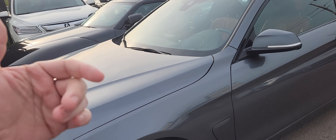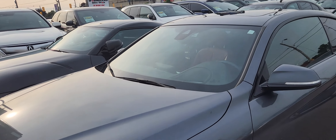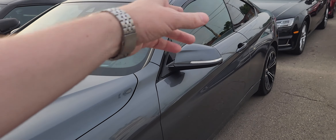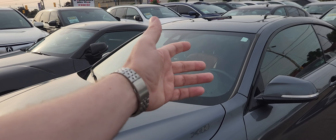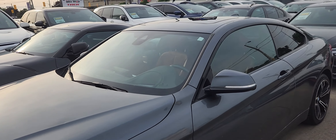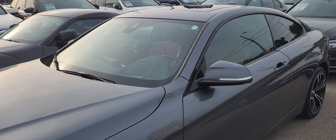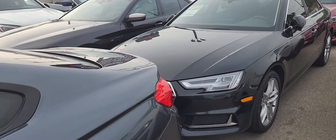So far: bad brake job, questionable tires with winter tires still on in summer. Right off the bat that's $1,000 for the front brakes, $1,000 for the rear, and $1,000 for detailing — $3,000 total. I would fail this vehicle before wasting money on a dealer inspection.